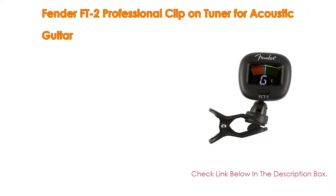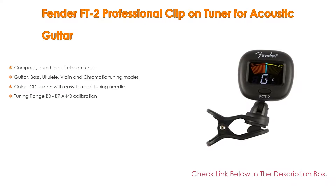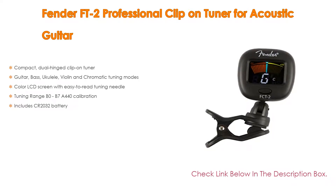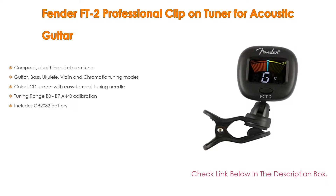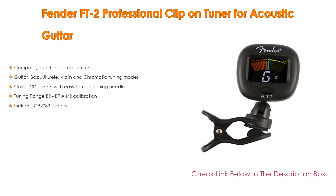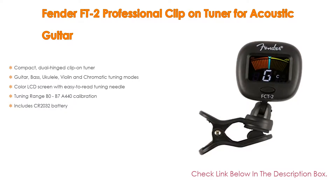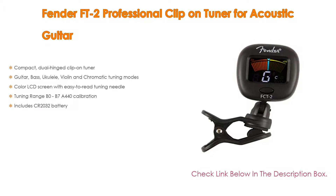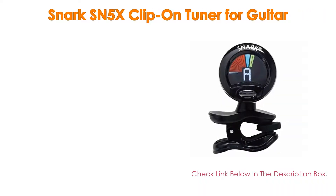Number 2: The Fender FD2 professional clip-on tuner for acoustic guitar is our editor's choice. It is a compact dual-hinge clip-on tuner with guitar, bass, ukulele, violin, and chromatic tuning modes. It features a sequential color LCD screen with an easy-to-read tuning needle, a tuning range of B0 to B7, A440 calibration, and includes a CR2032 battery.